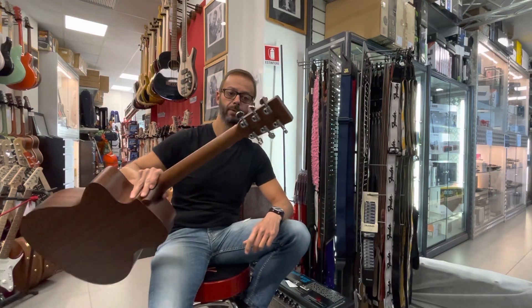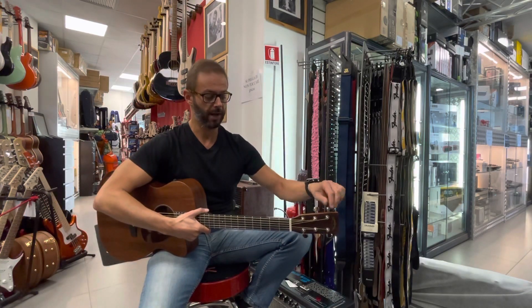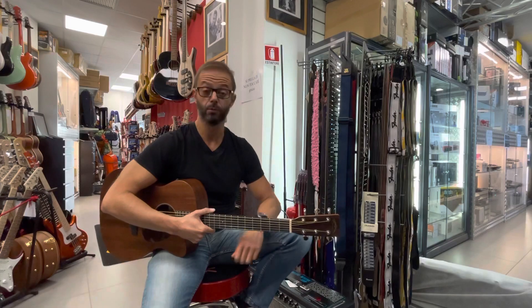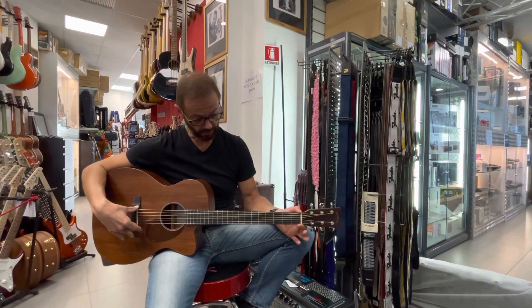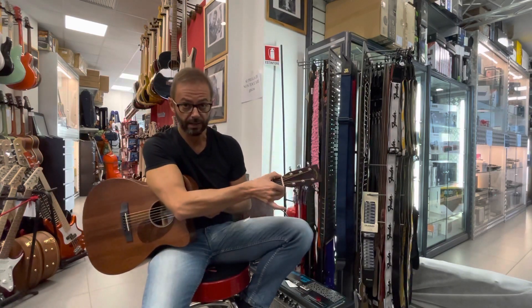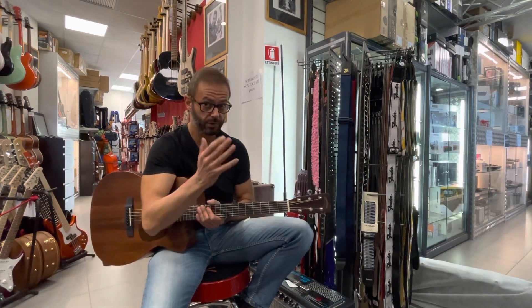La chitarra monta meccaniche Grover, molto belle sotto le dita, molto fluide e con un'ottima intonazione. È uno strumento che ha una misura di diapason da 645mm, mentre la larghezza al capotasto è da 42,9, quasi 43mm.